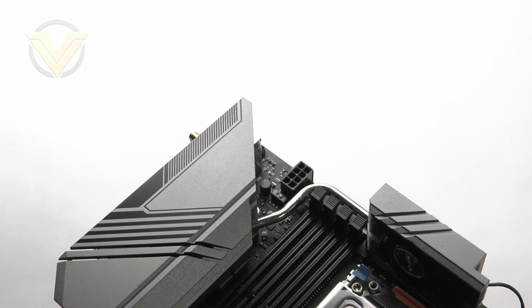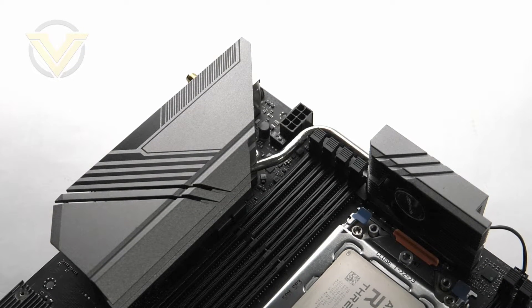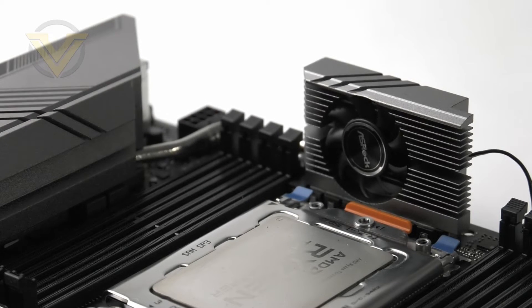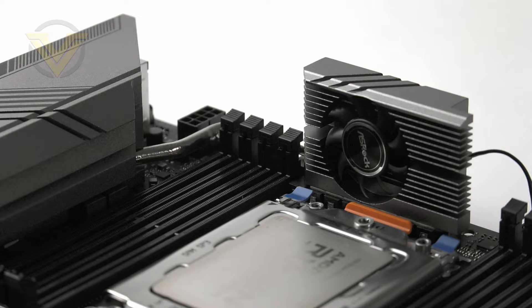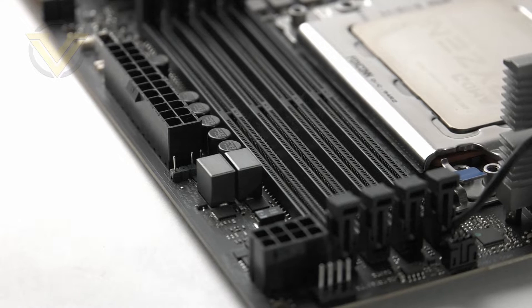This model delivers an eight-phase digital power design. There are two heatsinks to cover this area and they are both interconnected. Some boards on this platform opt for passive cooling, but this one uses a cooling fan which will unfortunately add some additional noise. ASRock has equipped Creator with super alloy components such as 90A chokes, 50A DrMOS, Nichicon 12K black caps, and an eight-layer PCB.